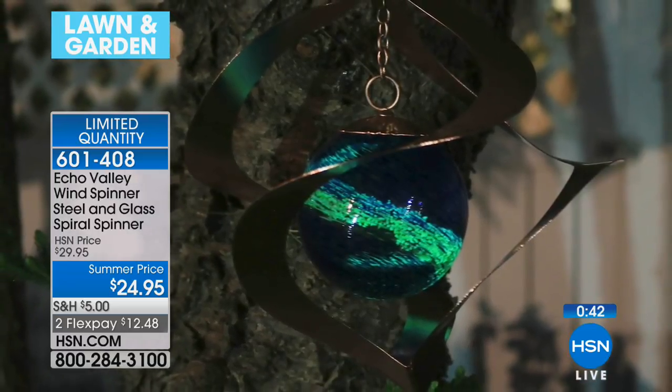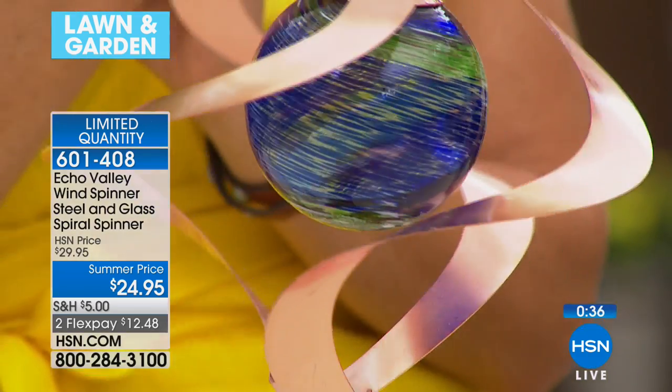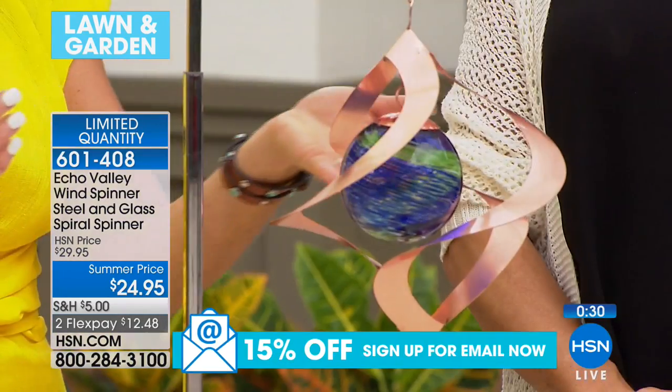These illuminating crystals placed right into hand-blown glass with copper accents give it a very modern look. It's a very special piece and one that I'm so proud to bring to you here at HSN.